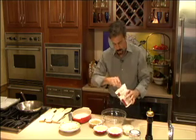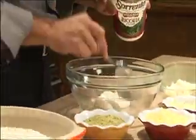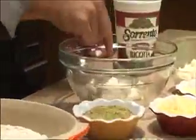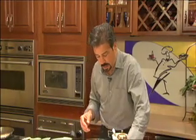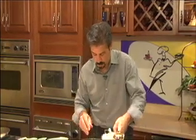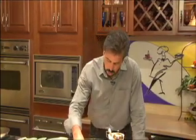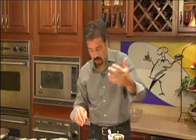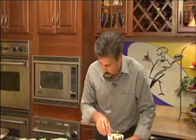Once you have the eggplant ready to go, we need to come up with a stuffing. For the stuffing, I have some ricotta cheese. I like ricotta for this because it starts as a good base. See how creamy it is? I'm going to add some grated parmesan, some shredded provolone, and some shredded asiago. If you don't like these cheeses or have something special at home that you want to use, that's fine — whatever kind of cheese you like.